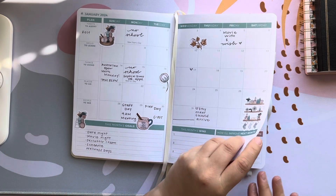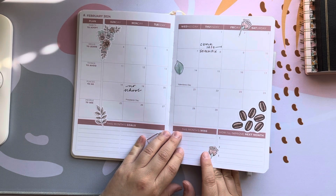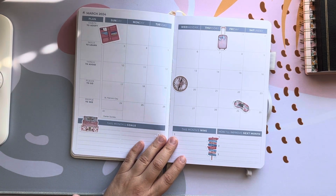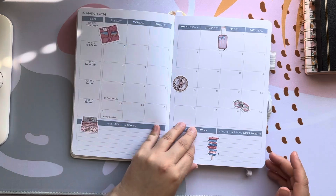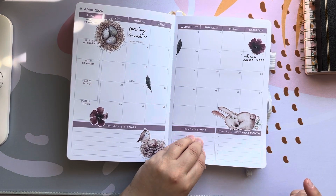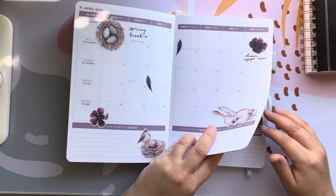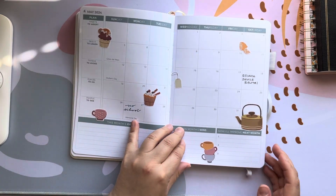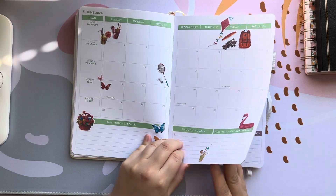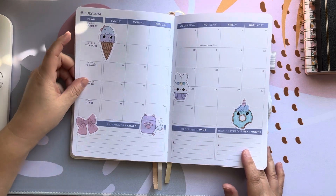Here is January, and then we have February — all of these stickers were from Simply Smith Stickers on Etsy and I just used a couple from different sheets. That February one was like a coffee theme. This one is a travel theme. Next we have an Easter theme for April. I really love these stickers — these might have been from Planner Kate actually, or Plan with Kate. Then we have May with some tea and cupcakes, and then of course a summer theme for June.